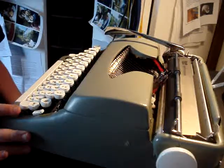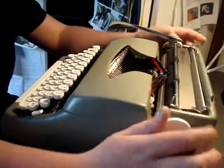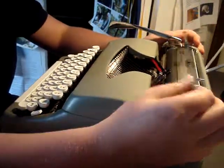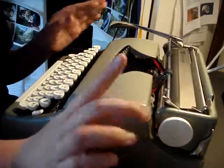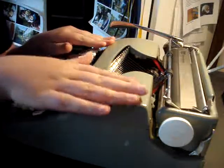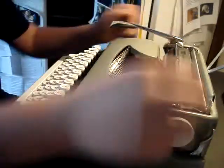It has a different lever and a different front — I will show that in a different video. It has one, two, or three spaces, nice margin buttons, and a paper holder which has springs so you can hold it like this, and when you put the paper in it keeps in place until you pull it in and push this down.